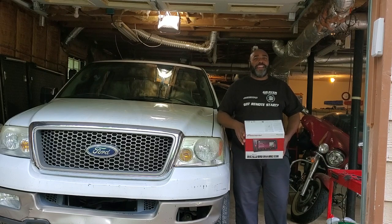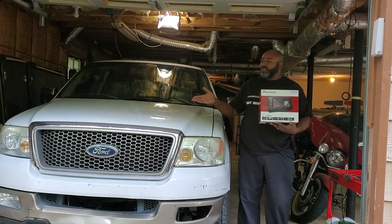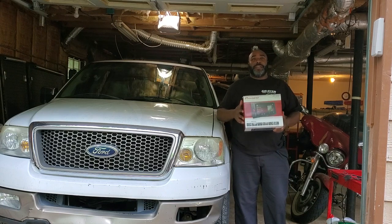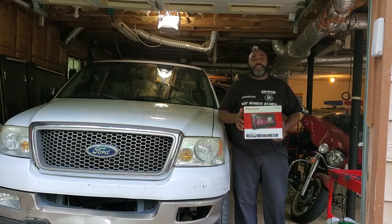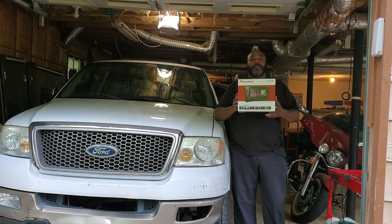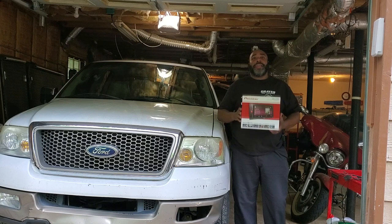Hello all, Stereo Man back at it again. Today we've got this 2005 F-150 crew cab with the extra short bed and we're taking a factory radio out of this vehicle and we're installing this new Pioneer Double Din DVD and a license plate mount backup cam.